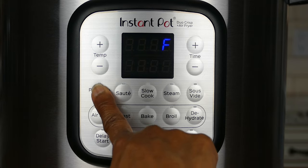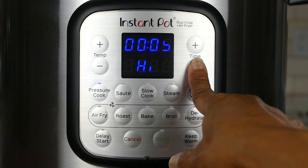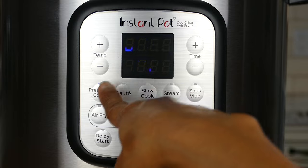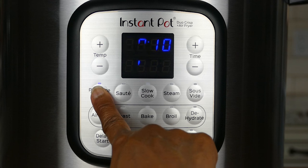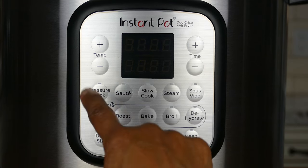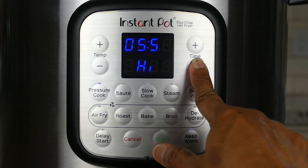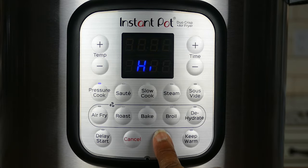Let me briefly go over all the pressure cook buttons. You have pressure cook, and you adjust the time by pressing plus or minus. If you want to do low pressure, press the pressure cook button again — it toggles between low and high every time you press it — then press start. For delay start: press pressure cook, adjust the time, press delay start, change the time to however far in the future you want to start, and then press start.